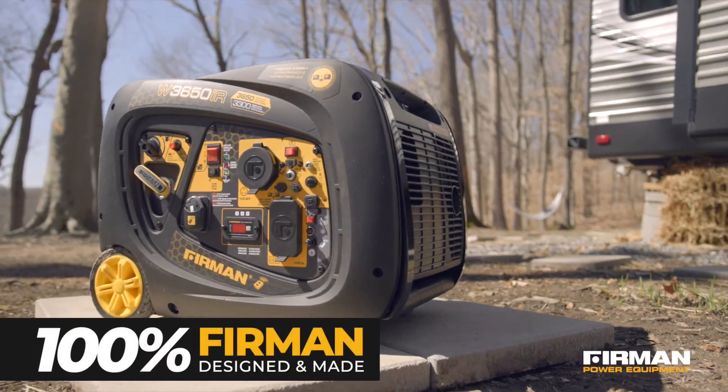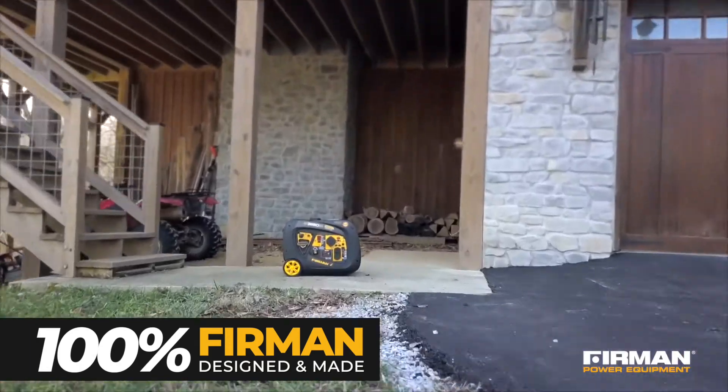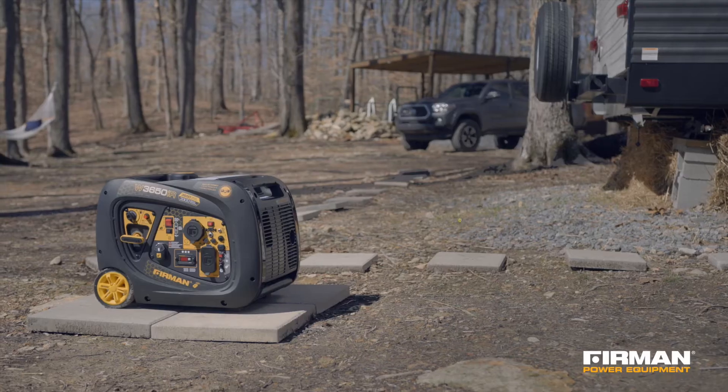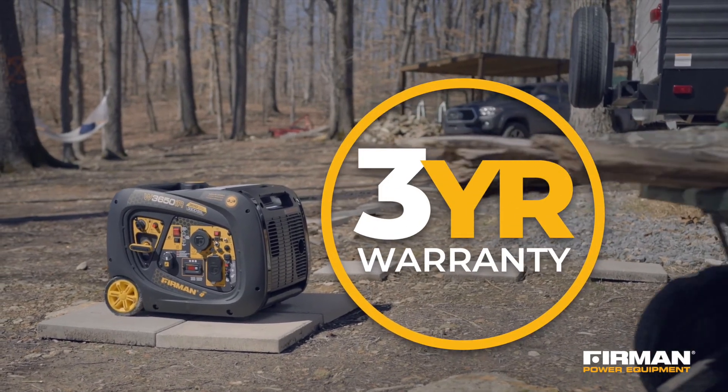Because every Furman generator is 100% ours — from concept to design to engineering to manufacturing and production — we proudly back our quality products with a three-year warranty.